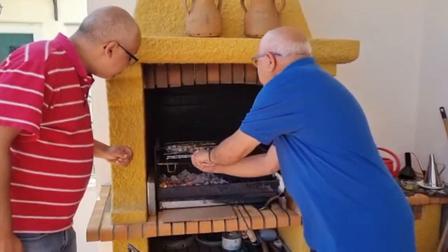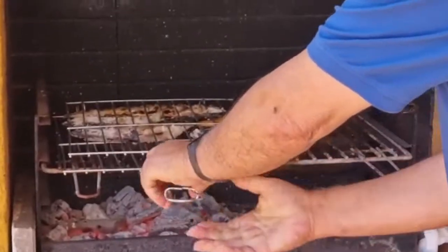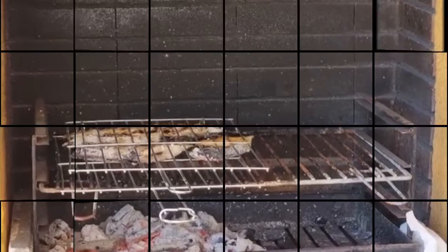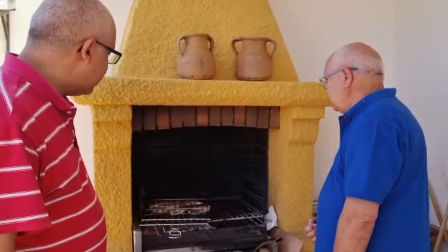Look at this — it's the salt, it's wonderful. It's done; I think it cooked on the other side for about three minutes.